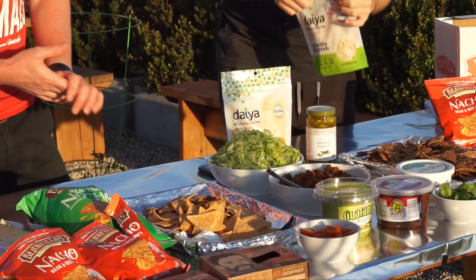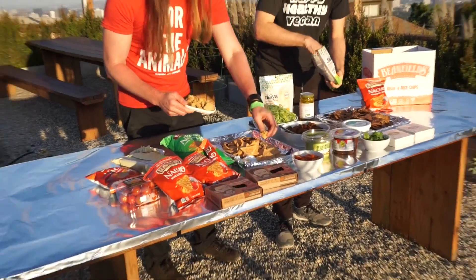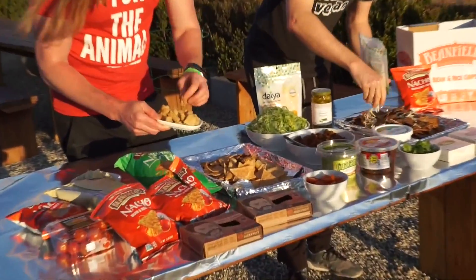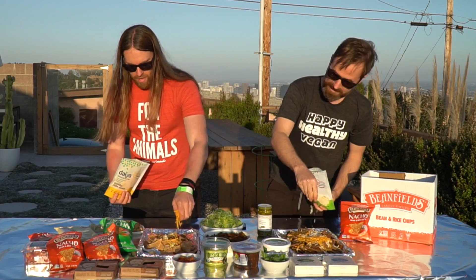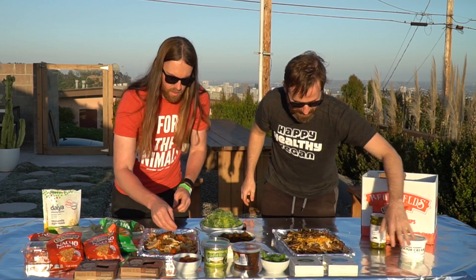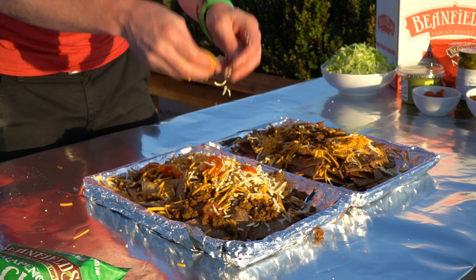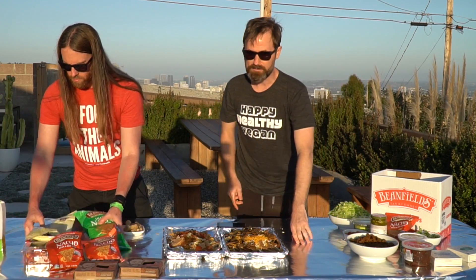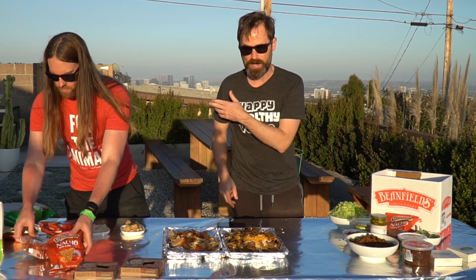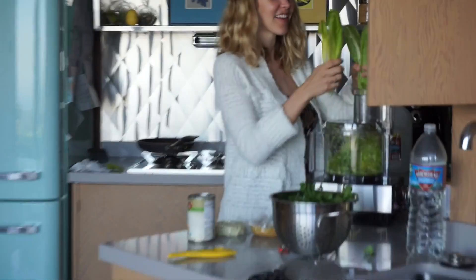Let's get some cheese on this. Daiya melts pretty nicely and I'm going to use these chunks of Miyoko's cheese and just kind of throw it in there in between. Cheddar makes it all better, as long as it's vegan. Let's get everything flammable out of the way. Don't do this at home — a little safety message. We're grown-ass adults and you should not be doing this even if you are. We got a fire barrier here, everything's wrapped in foil.